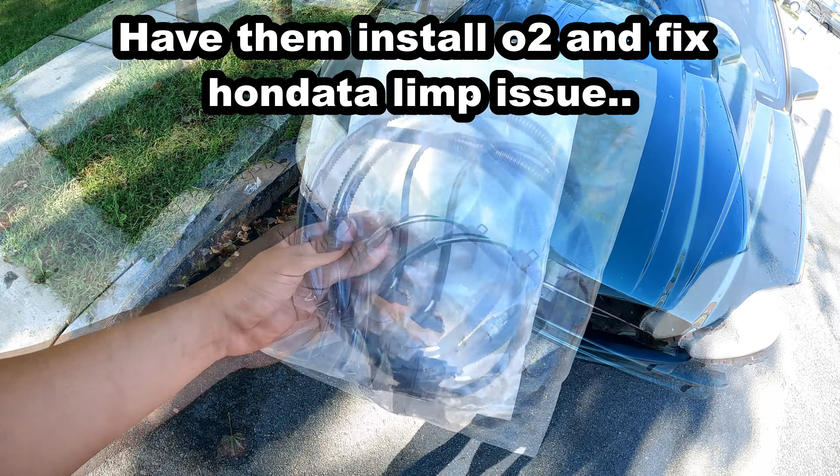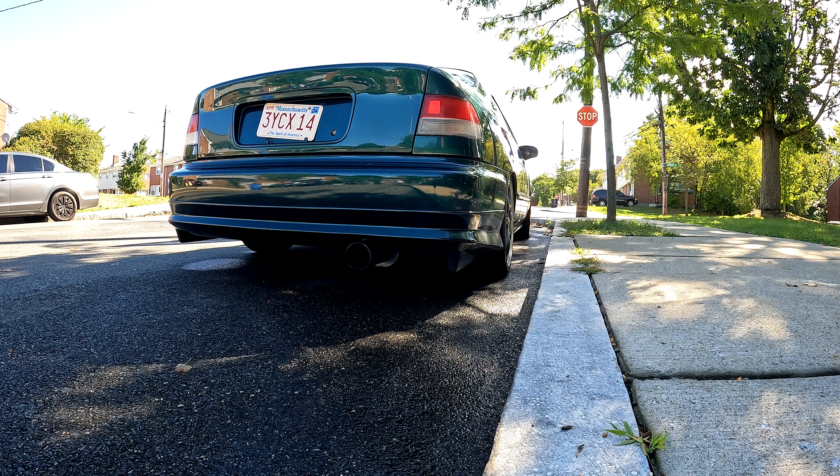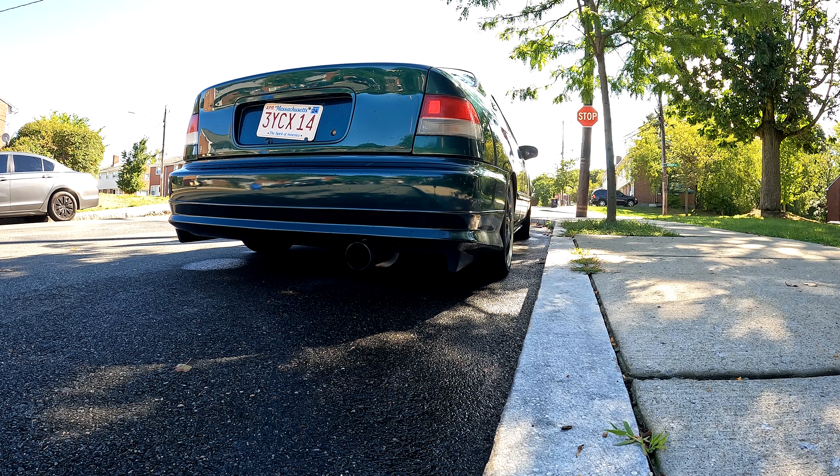Where the hell did my catalytic converter go? All right, so I'm gonna do an exhaust sound test before and after the catalytic converter. I might have them install O2 sensors too so it runs better. Now let's start up the car and hear the exhaust.